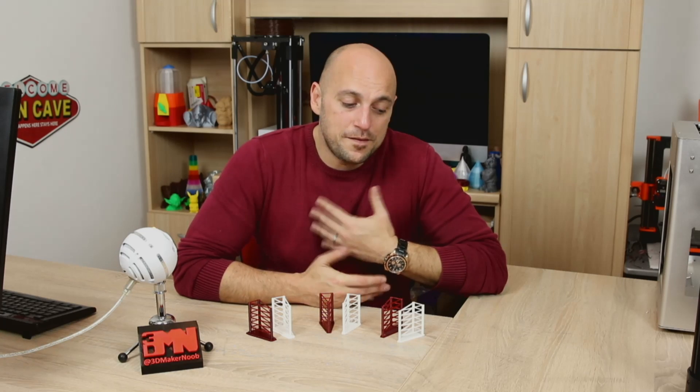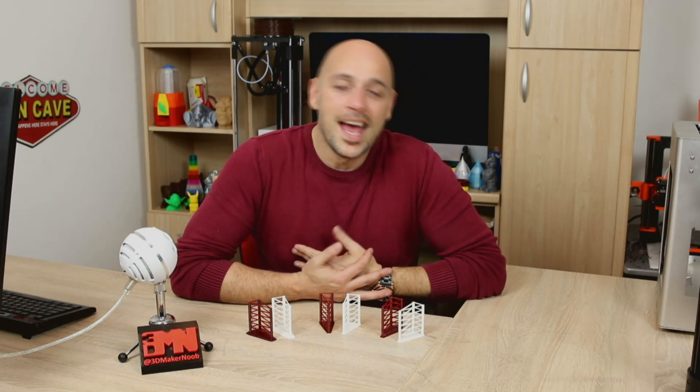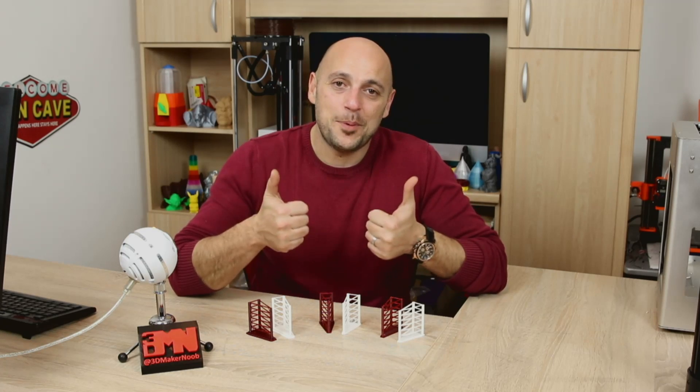That is it for me guys today. I hope you enjoyed this episode. If you didn't, please let me know why. If you want me to do more of these, I will definitely do so. In the meantime, I want to thank you once again. Please like, comment, share, subscribe, follow me on Twitter, Facebook, Instagram, and in the meantime — happy making guys!